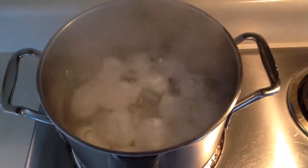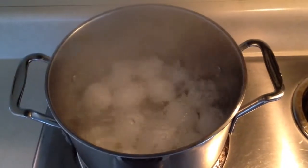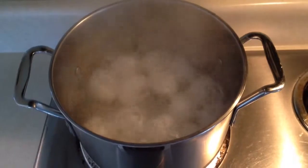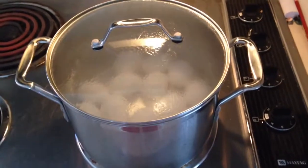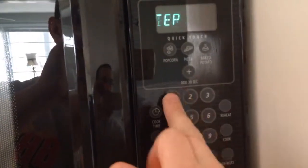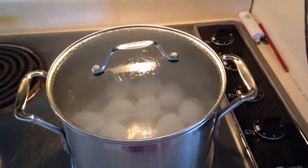Once you bring the pot to a boil, you want to really get the water rolling, the steam going, and the water really hot. Once it's doing that, you can shut the burner off and transfer the pot to a cooler burner, then cover it. Set your kitchen timer for 12 minutes and let the eggs sit for 12 minutes. Once the timer goes off, I'll show you what to do next.